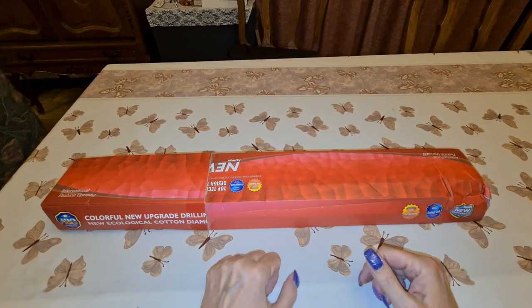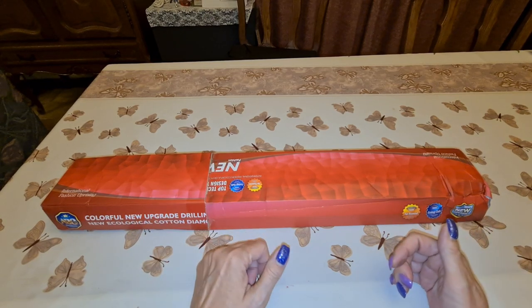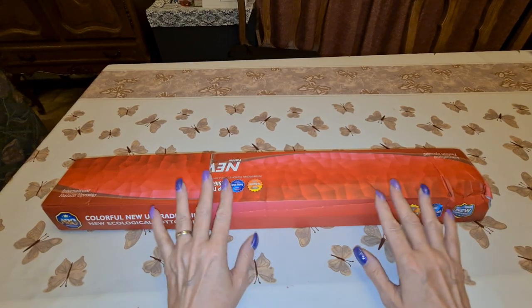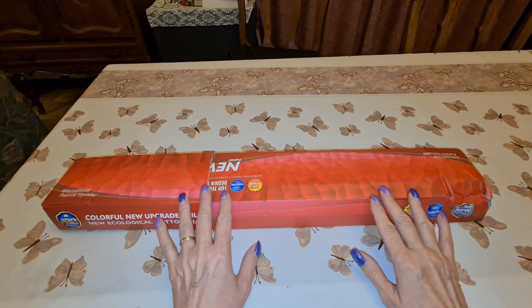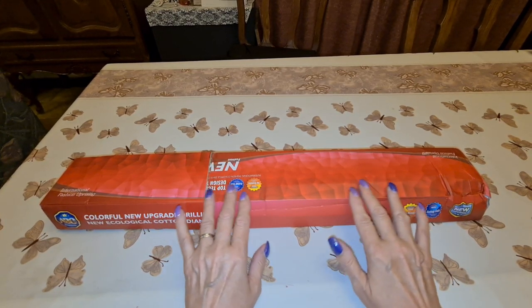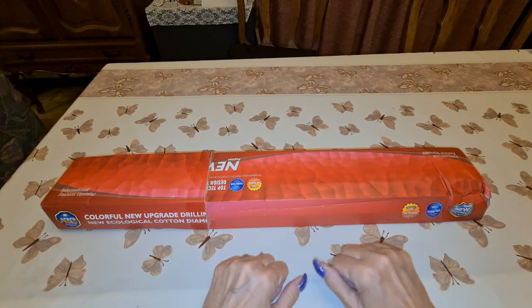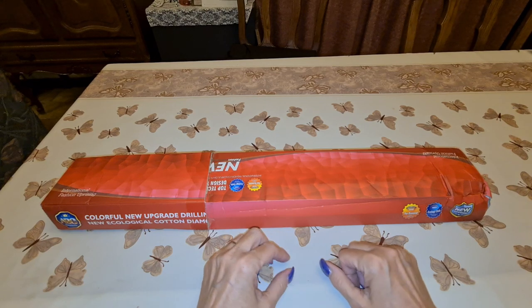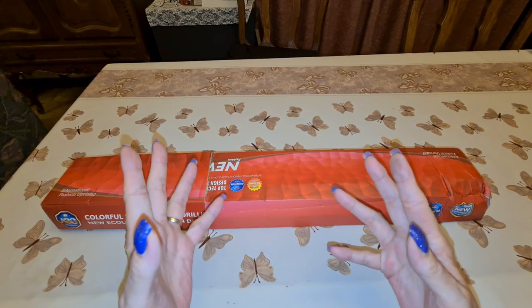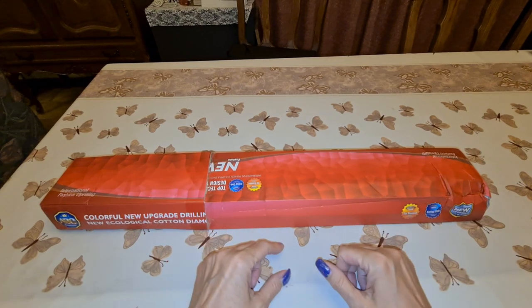Hello everybody! This is me, Diane's Diamond Painting Journey. How y'all doing? I hope you're doing good. I want to say hi to my subscribers, old and new. Thank you, thank you, thank you for being here with me.